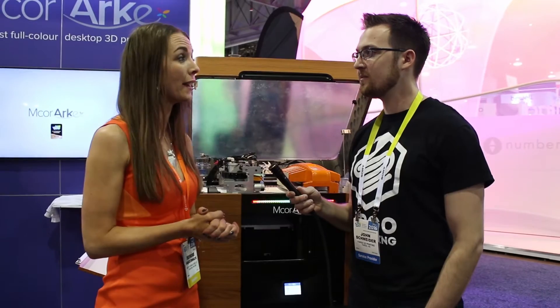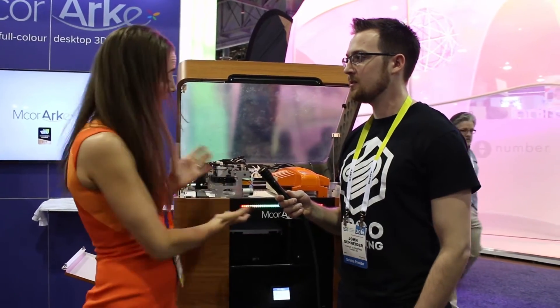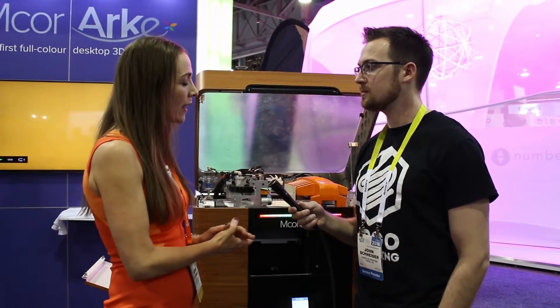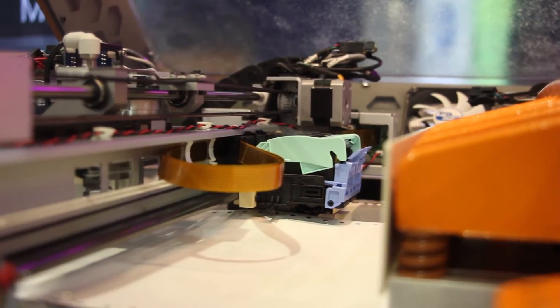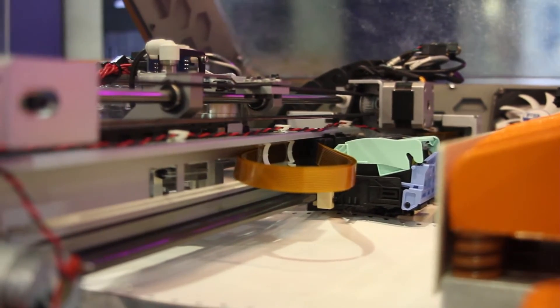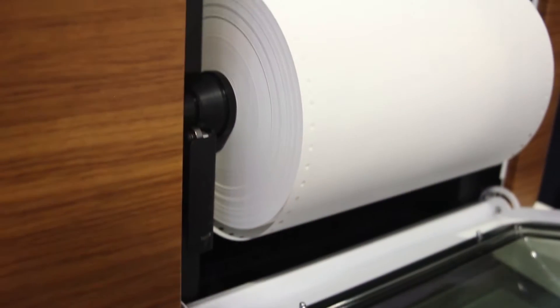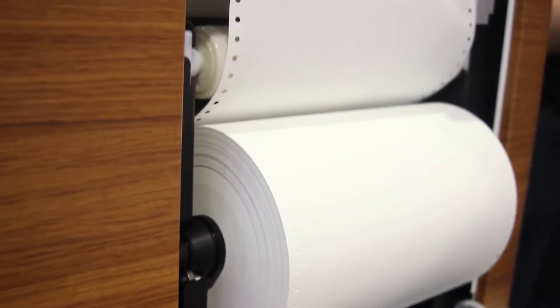What we've done with the Iris is we've made it new and improved and shrunk it down, and it's now the M-Core Arc — the first full-color desktop 3D printer. What we have here is an integrated inkjet head which gives us very high quality color, and the machine works with a roll of paper, fed in on the left hand side and drawn across.